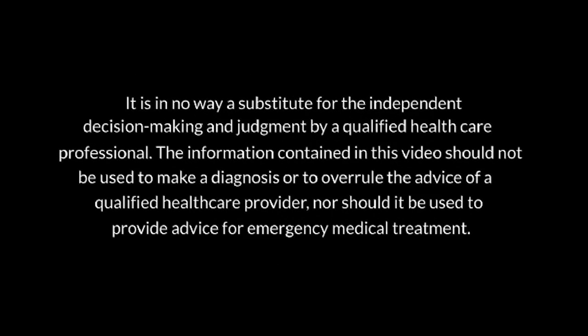The purpose of this video is to provide general information and education about the care of a critically ill child. It is in no way a substitute for the independent decision making and judgment by a qualified health care professional. The information contained in this video should not be used to make a diagnosis, or to overrule the advice of a qualified health care provider, nor should it be used to provide advice for emergency medical treatment.